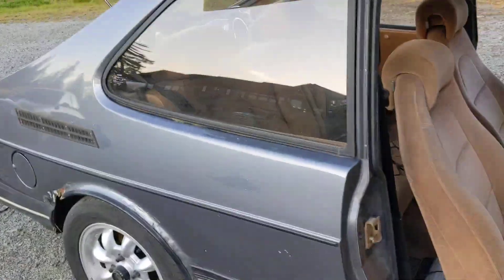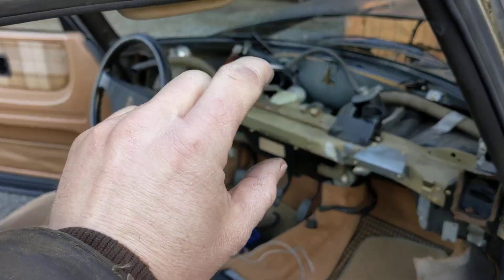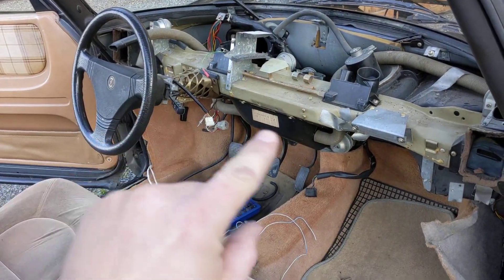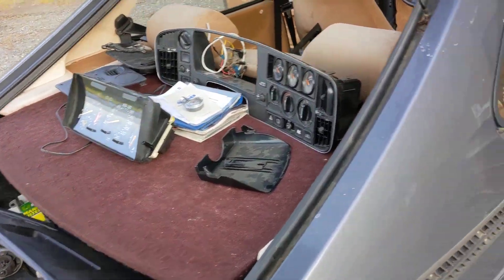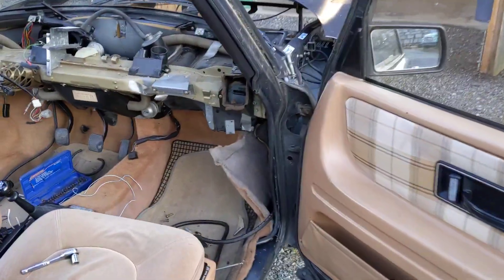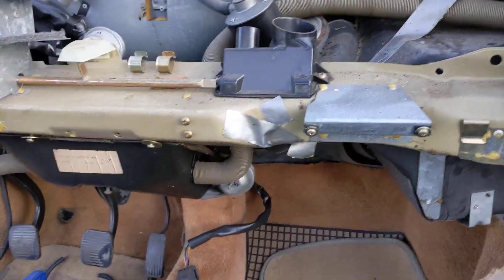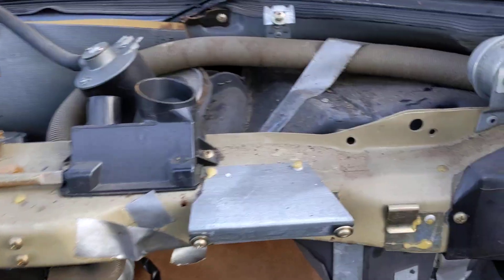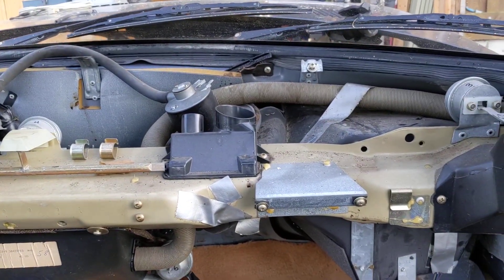So I'm pulling the interior out — obviously the fascia, the dash cap, and then the piece underneath where your feet go. All the bits are scattered around. I'm wanting to pull the HVAC out of the car because it's nice to have spare parts for that kind of stuff, since it's really difficult to find.